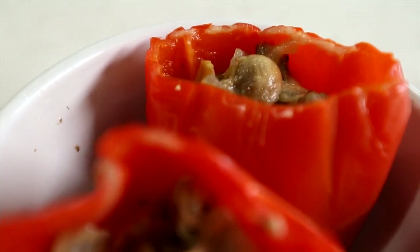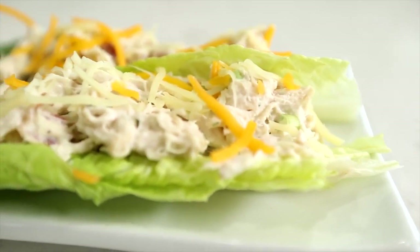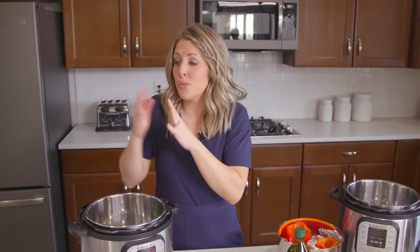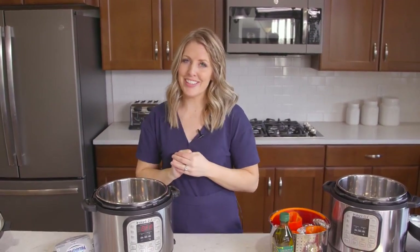My husband and I decided to do keto for a little bit just so I could get a feel for the recipes — what ingredients you should use, which ones you shouldn't. So I feel like I'm a little more prepared to teach you how to make these keto recipes. Let's get started.